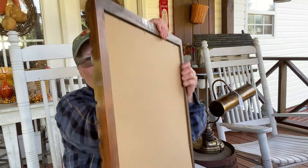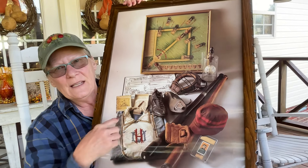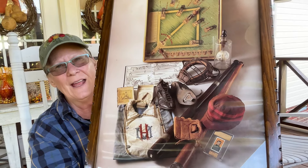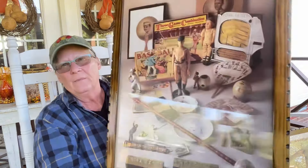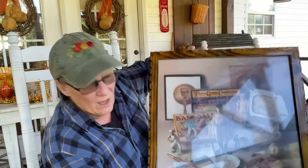They're frames, and there's a poster. Look at that poster - I need to probably take it away and maybe straighten it out a little bit, but how nice is that? And then I got this one - look how pretty that is. I love it because it's a collage, and you know I love a collage.